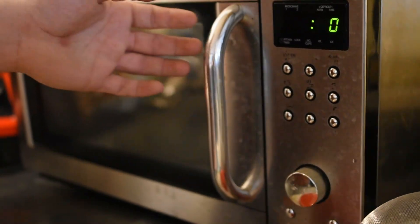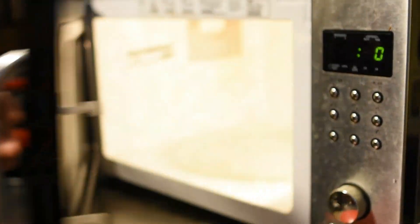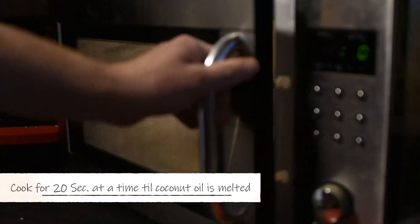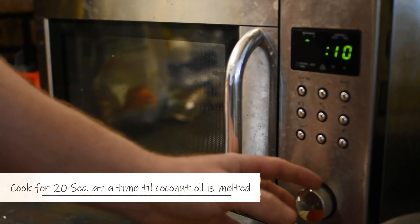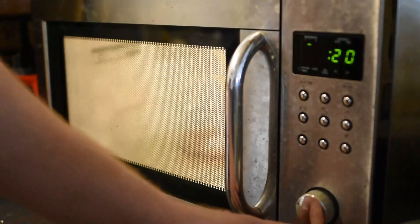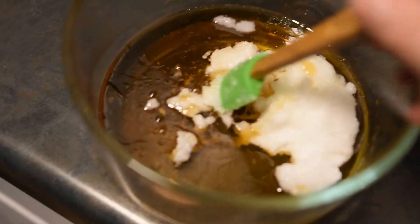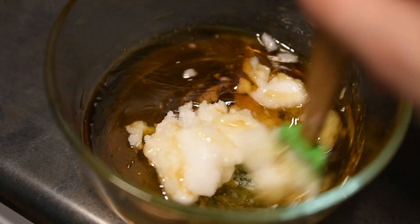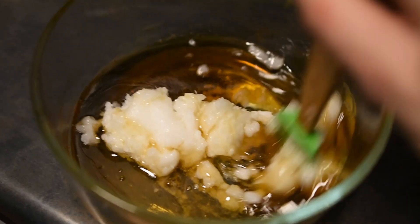Once you have your honey, your syrup, and your coconut oil in a bowl, we're going to pop it in the microwave for 20 seconds at a time until all of your coconut oil has been completely melted. I always pull it out and give it a stir and kind of break up the coconut oil so it helps it melt.